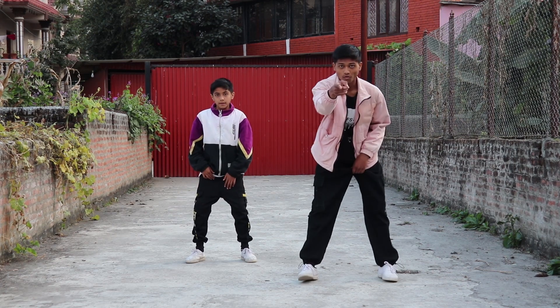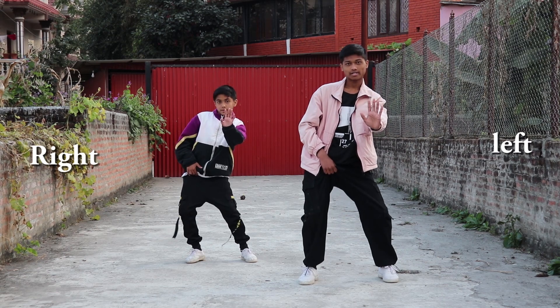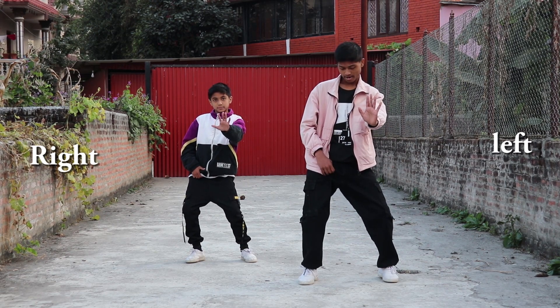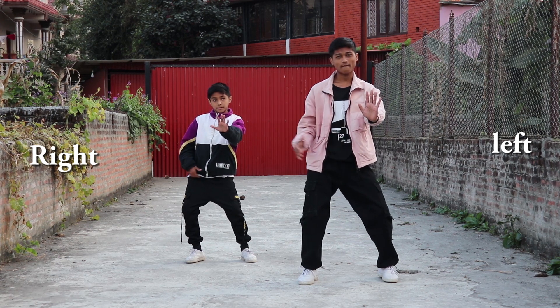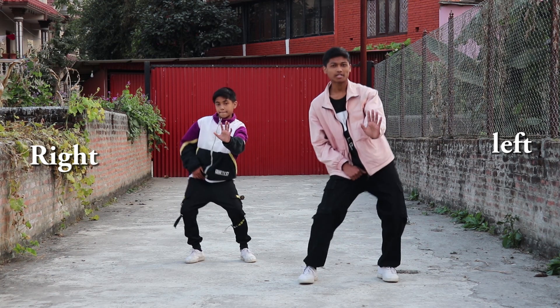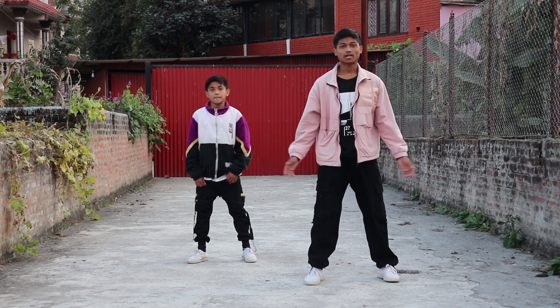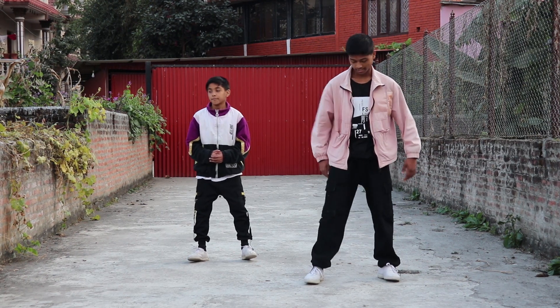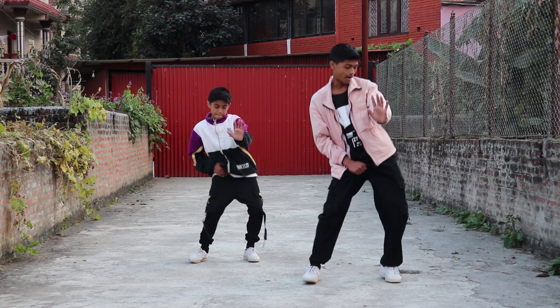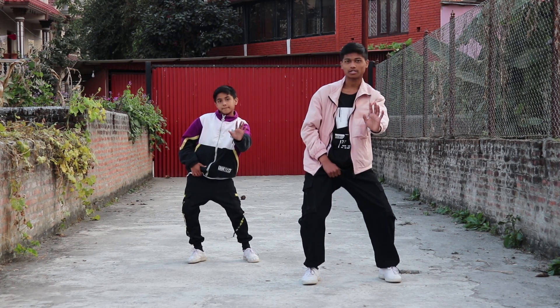Let's do it from the point: five, six, seven, eight, one, two — five, six, seven, eight, one, two, three, four, five, six, seven, eight.